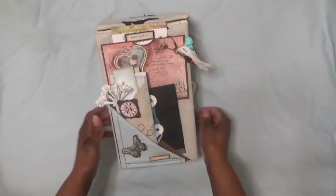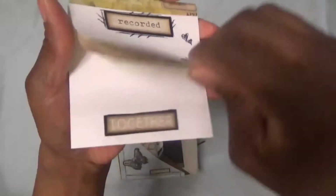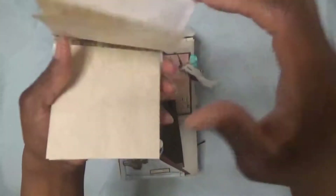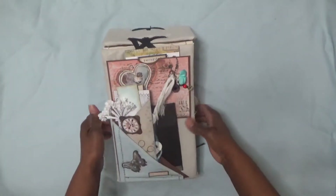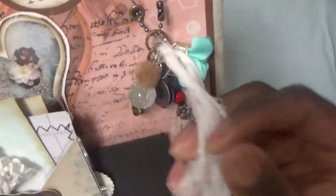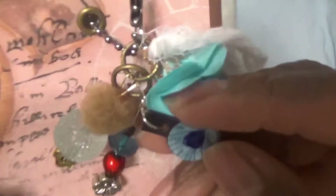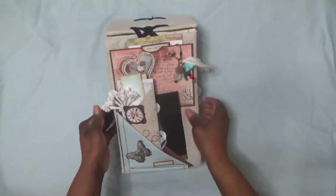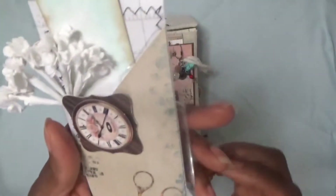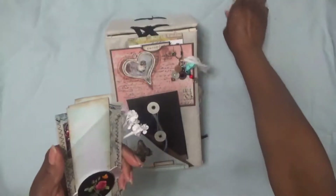I have a pocket here that comes out. I stitched these together and then put some washi tape on it. There are some embellishments here — just some cheesecloth and some jewelry pieces. Then there's another little jewelry piece I made in another video. I also have this little clear bookmark and holder with a flat pin inside — I made these flat pins in another video.